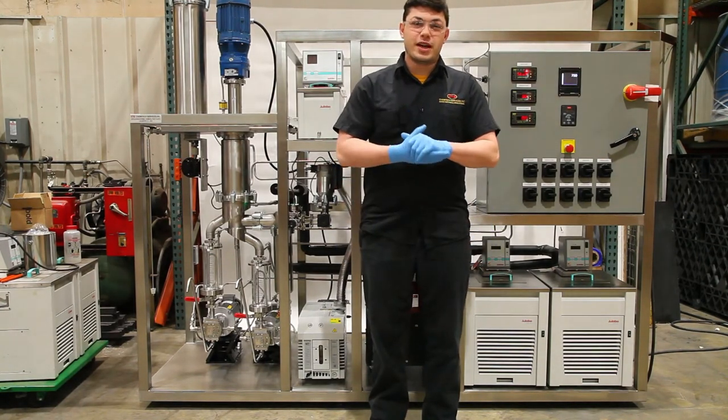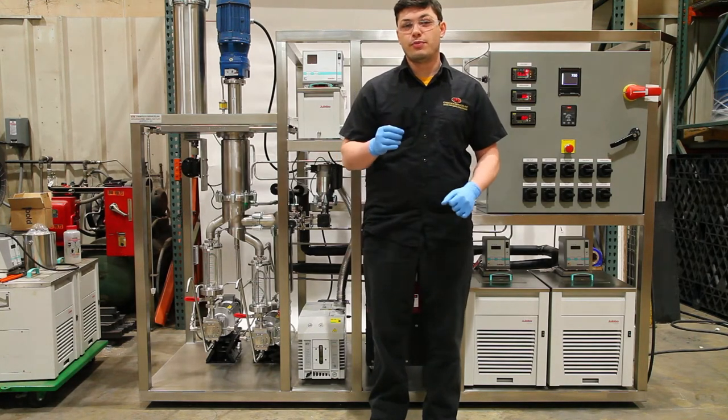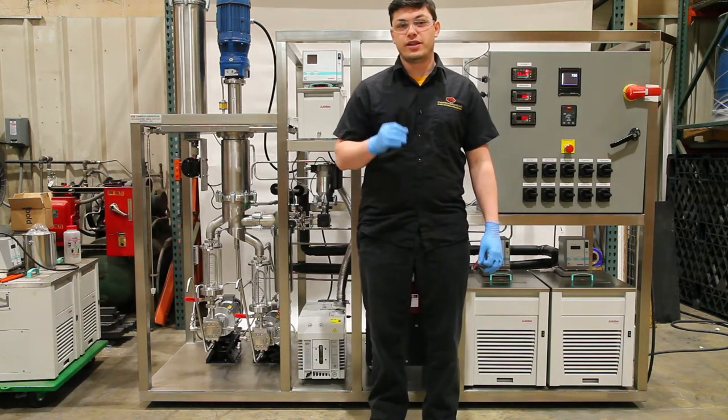Hello, Eric Rosner from Chemtech Services Incorporated. Today I'm going to show you how to start up and shut down our turbulent molecular booster pump.